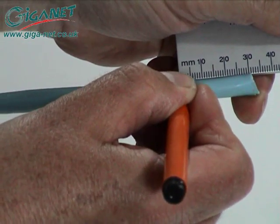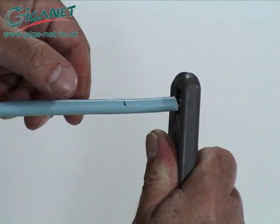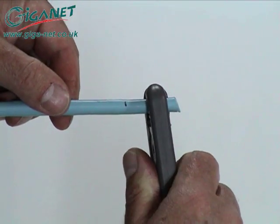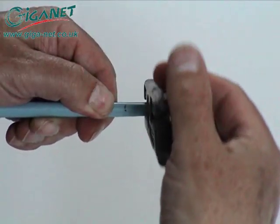Make a mark on the jacket 30 mm from the cable end. For FFTP cable, use the cable stripper to score and remove about 10 mm of the cable jacket.